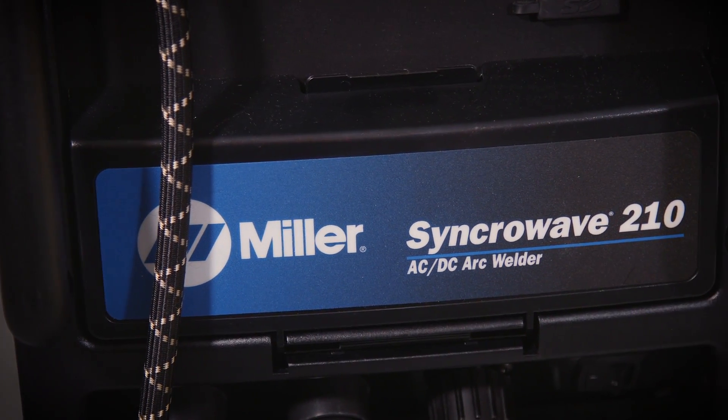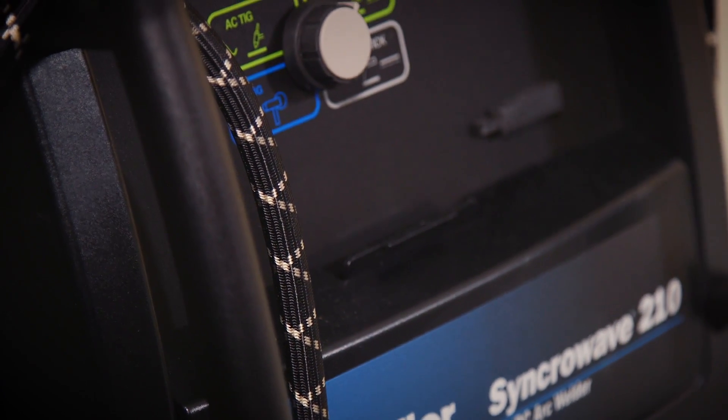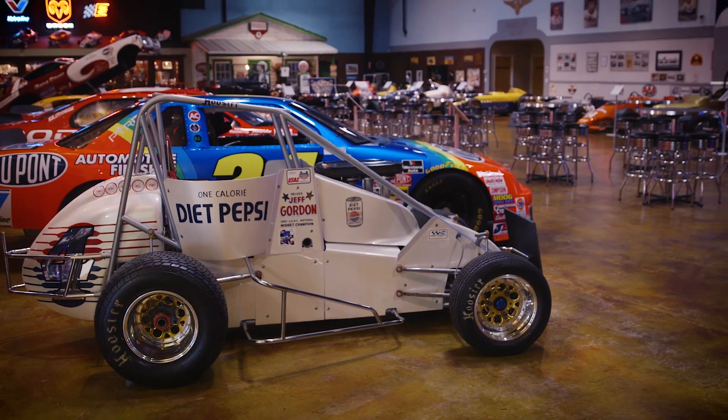Then Miller introduced me to a new inverter technology in the Synchrowave 210. The Synchrowave 210 uses about one quarter of the power that the old 330 did, and the weld quality is fantastic. That's how we recreate and rebuild these historical race cars.